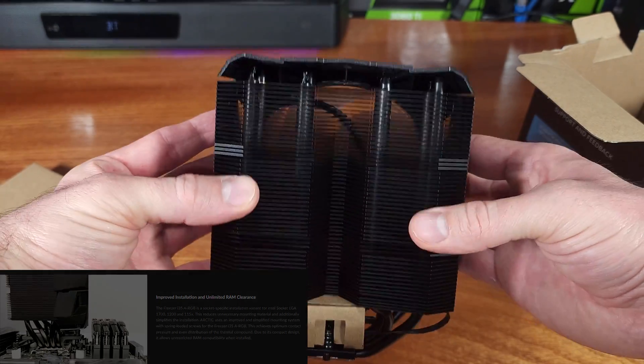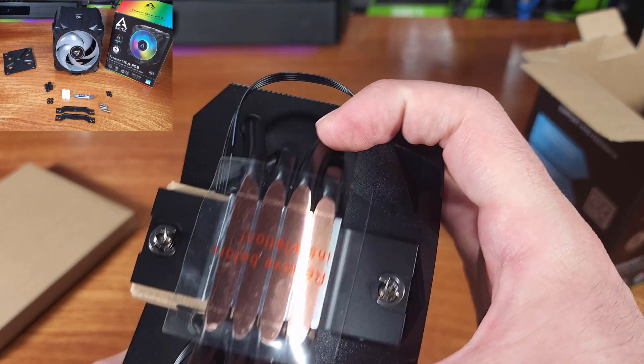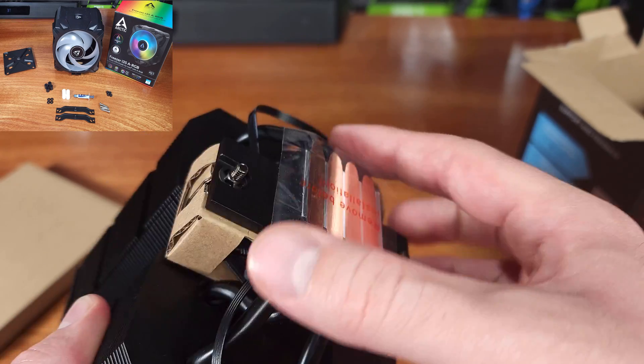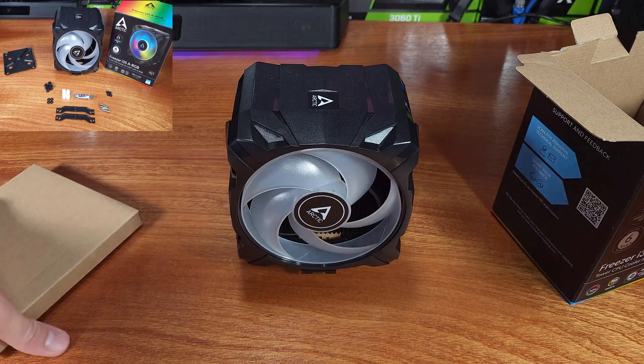The i35 consists of a four direct-touch heat pipe design with 54 aluminum fins which helps dissipate the heat. The cooler weighs in at 746 grams and measures 91 millimeters long, 133 millimeters wide, and 158 millimeters tall.